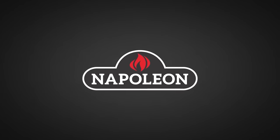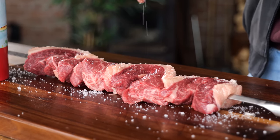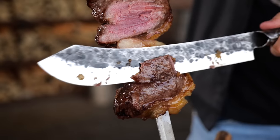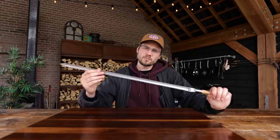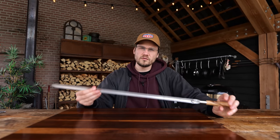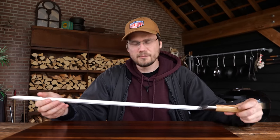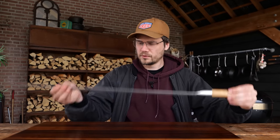Big thanks to Napoleon Grills for sponsoring this episode. Today I'm going to show you my version of a black angus picanha, Brazilian style. I love picanha and I love Brazilian picanha — you know why? Because Brazilians love to do things with skewers and open fires, and it's just something really magical. You put it on the skewer, slice it straight off the fire, keep it over the fire, let it crisp up a little bit. A little salt, a little pepper — that's it.